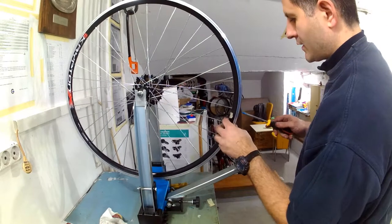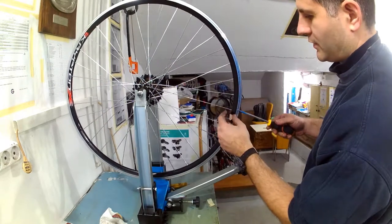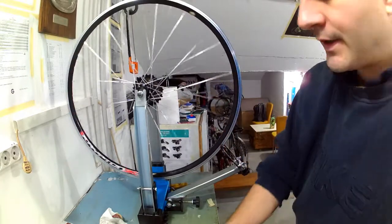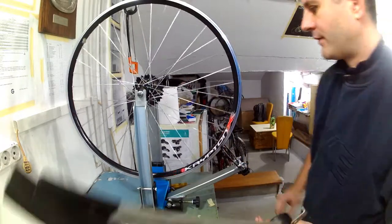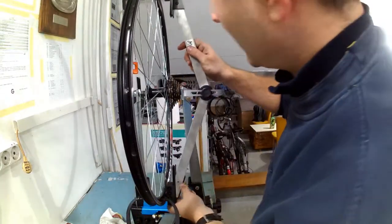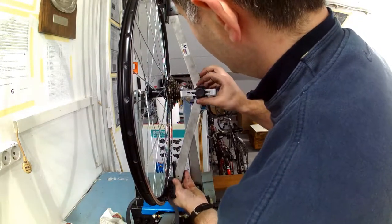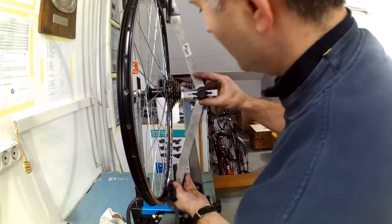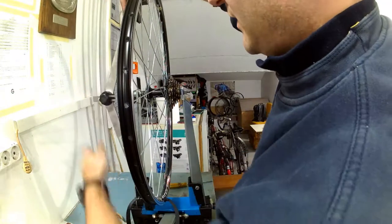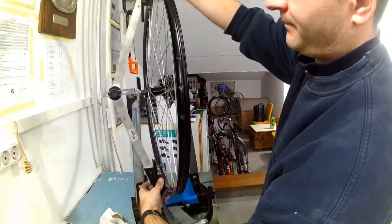Having now threaded all the nipples in by exactly the same amount — this shows finishing the last nipple near the valve hole — I now have the spokes at similar tension where they are very loose and don't have any tension yet. Now I can check for wheel dish and see if it is correct. In this case it will be very much off and the wheel will be moved too far to the left, as shown by this gauge.